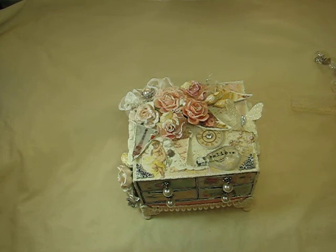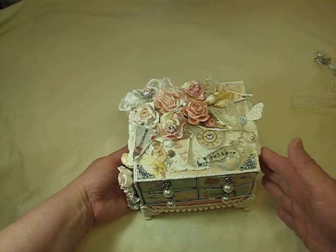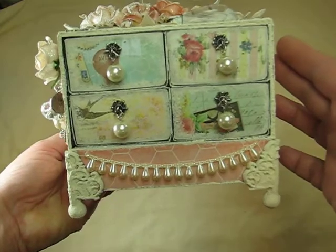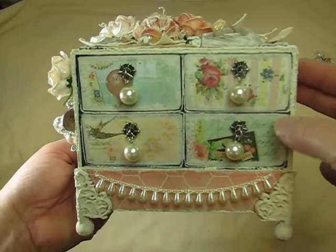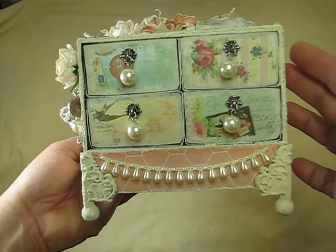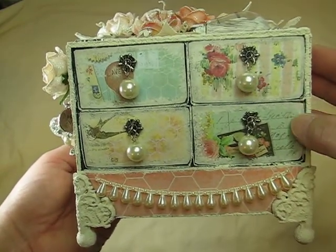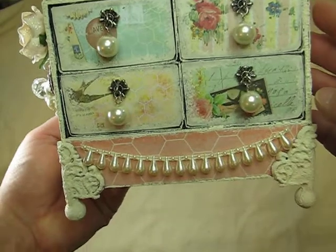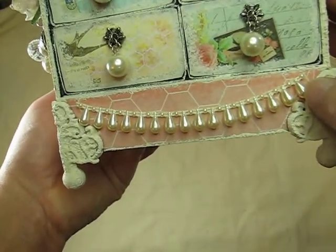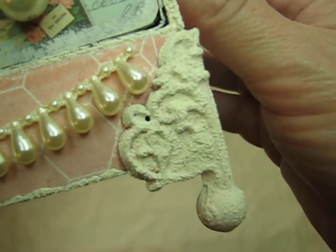It was so much fun to work with. Here is my other project — she wanted me to make one of my treasure chest boxes made out of matchbooks. So that's what the front looks like. I covered all of the drawers with the paper, staggered the different images, put some pearls along here, used some Timmy feet, and used some of that texture paint.